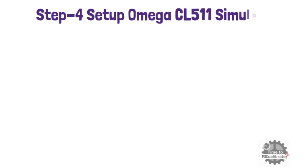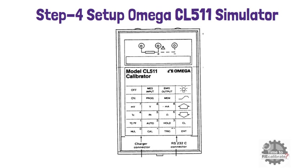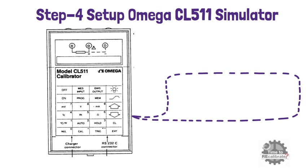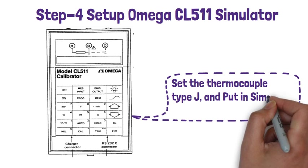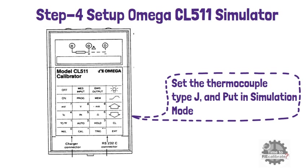In step number 4, set up the Omega CL511 simulator. Set the thermocouple type to J in the simulator and put the simulator in simulation mode. You can learn the setup of the simulator by reading the manual of the Omega CL511 simulator. I have already shared the link in the description box to download the manual.